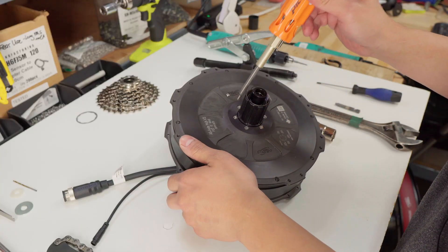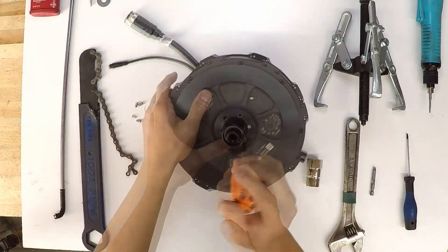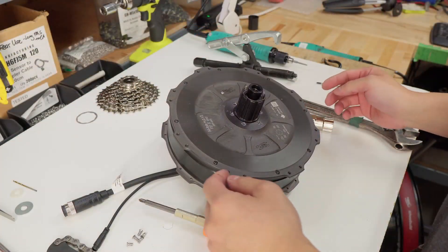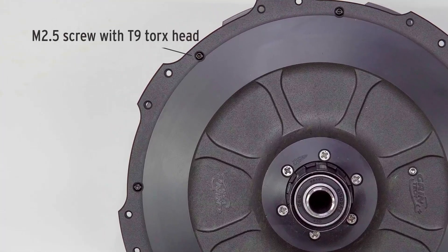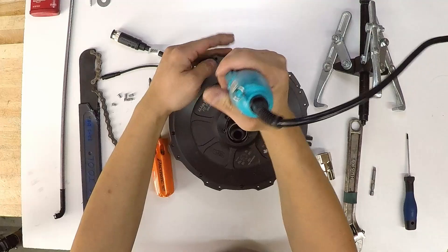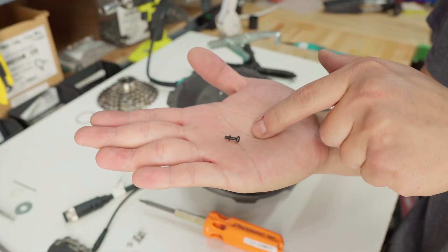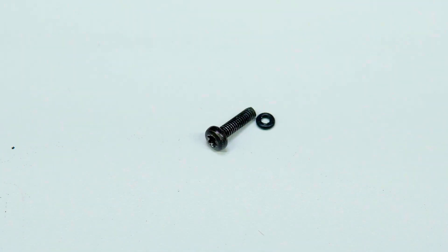Take your Phillips 2 screwdriver. Once that's done, we're going to use a T9 bit and take off the eight side plate screws. The side plate screws have an O-ring which is used to seal the statorade in the motor. Make sure those are still on the screw when you take them off.